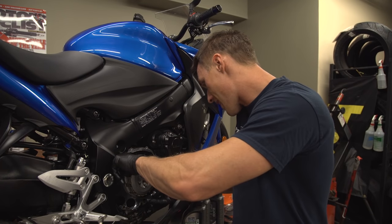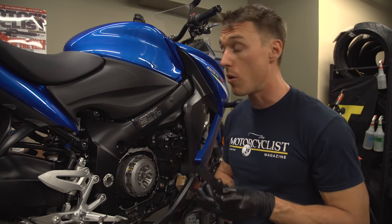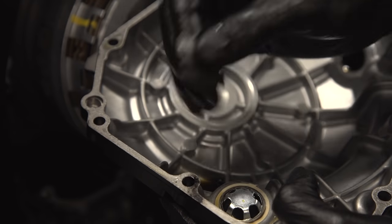If you're lucky, this gasket will come off in one piece, but more likely than not it's going to tear. So it's important that you remove all the scraps from the cover and the engine so that your new gasket has a good seal.